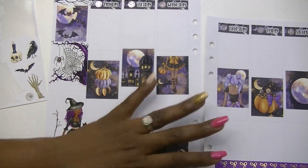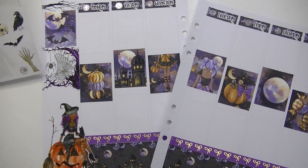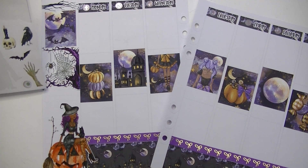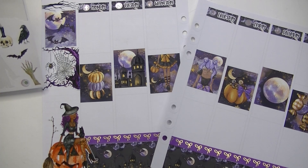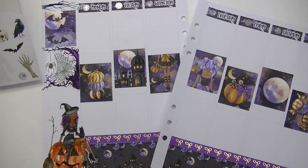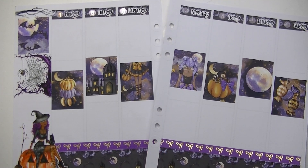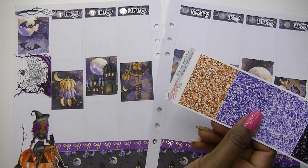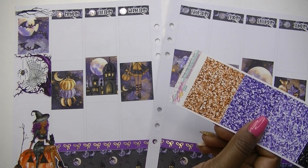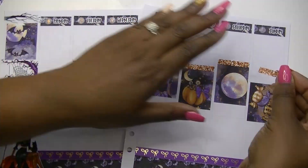I'll just trim it off. I've also got another moon and I've got some bats and stuff, but I think we'll hold off on more of this deco until we get further into the kit. So here's what I'm gonna do: I'm gonna put down my functional boxes, and also put down my glitter headers, and then I will come back and show you how everything turned out.